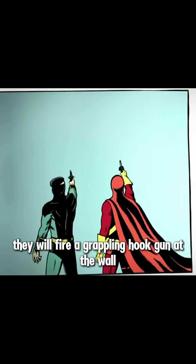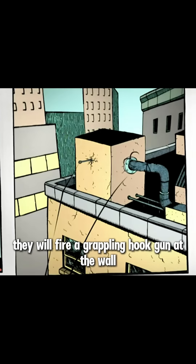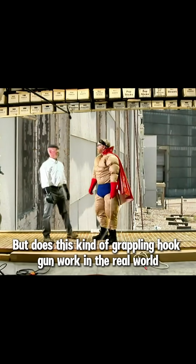It's said that when superheroes are in danger, they will fire a grappling hook gun at the wall and thus easily climb up and escape. But does this kind of grappling hook gun work in the real world?